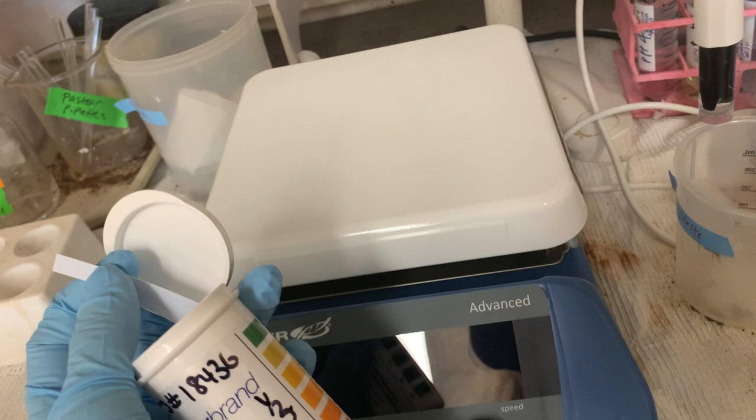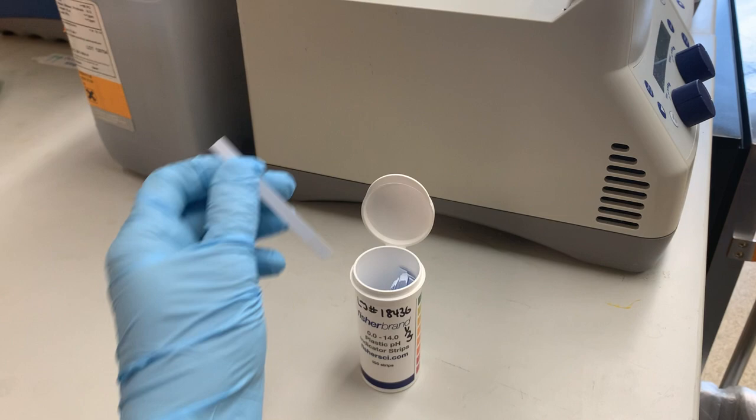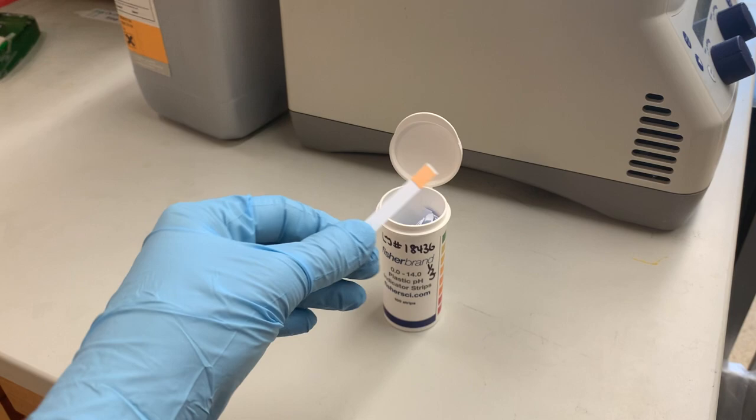To measure pH, we have a couple of options. This is our pH meter — you put the probe tip into your solution and it measures the pH. You calibrate it first using standardization buffers. If you just want a quick look, you can use a pH strip — not quite as sensitive, but good for a quick dip to see if the pH looks about right. If you're having problems with an experiment, it's worth checking whether the pH is way off, because that could cause the experiment to fail. You might have used something similar for a pool.